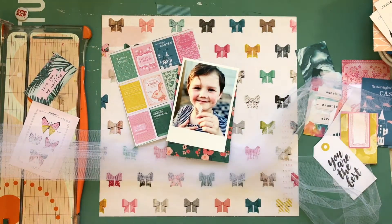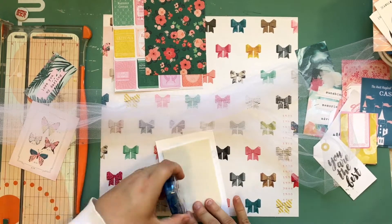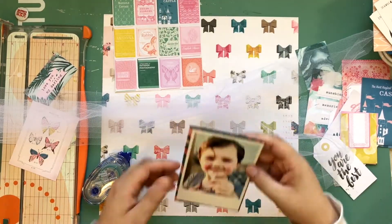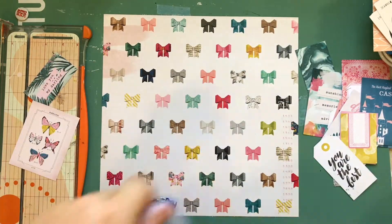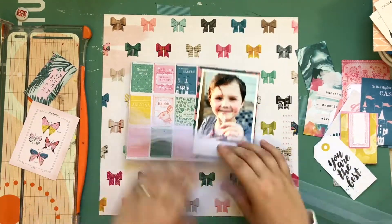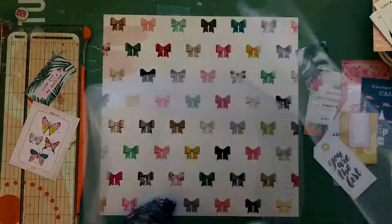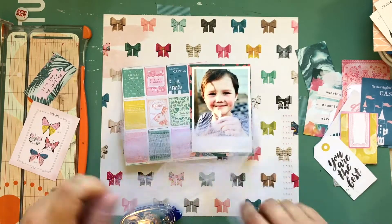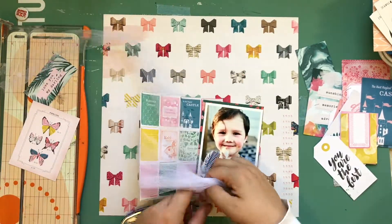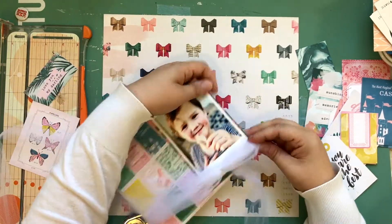I'm going to pop my photo up just in case I want to tuck stuff underneath it. The best way for me was to keep the picture, background piece, and that six-by-six page as one, and then wrap the tulle around it. I think I end up switching the way it's wrapped so that both sides are kind of even — the same length of tail — and I do like a knot or two, making sure not to pull too tight.